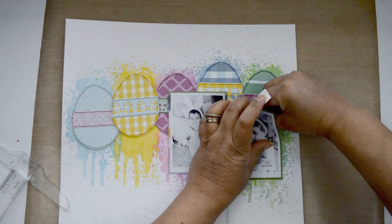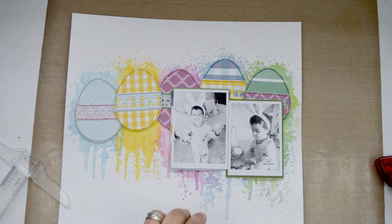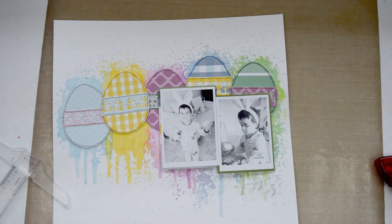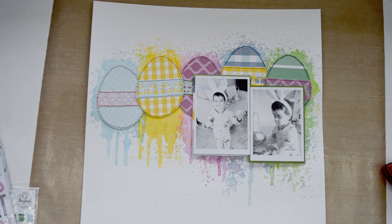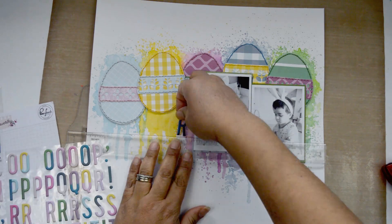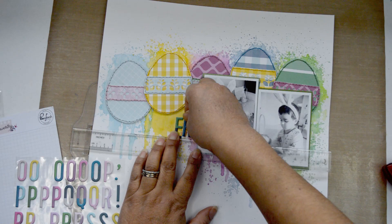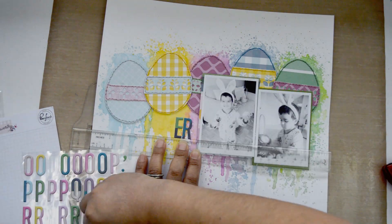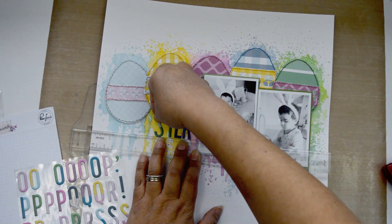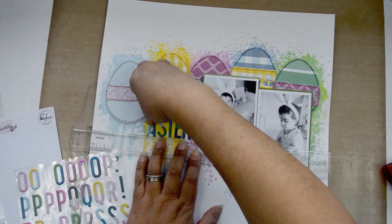While everything set, I backed the two pictures — one with the green cut-apart paper from the collection and the other with one of the papers that had all the colors. I'm going to set them on the right-hand side of the layout and start working on the title. I'm going to use the large alpha to spell the word Easter, and when I placed the eggs I created the perfect spot to work my title right next to the pictures. I'm also going to spell the word happiness with the mini alpha.